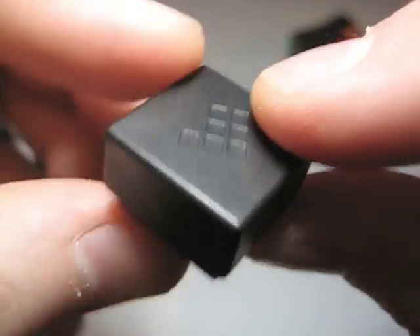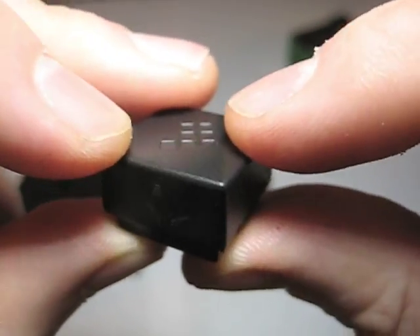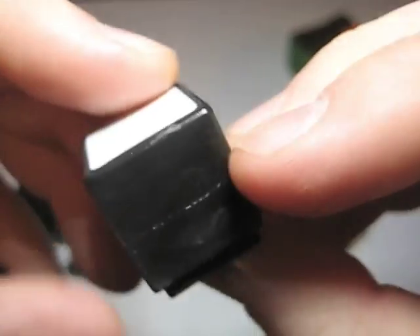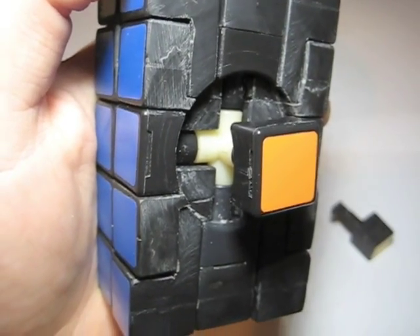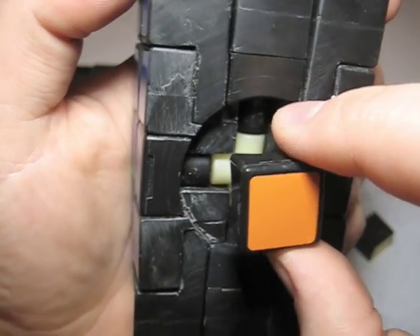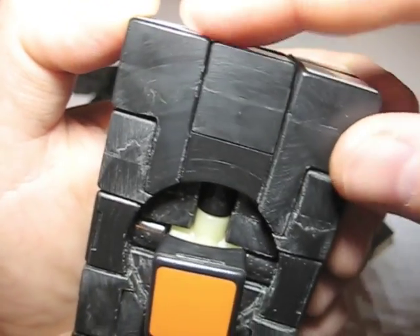To transform the center cap of the 3x3x4 into the center cap of the 3x3x5, we need to super glue an extension to the top of the 3x3x4. The extension will either come from the center piece we cut off or the extra edge or corner piece. When we're done, it will look like this. To make the core, use the core from the 3x3x3. Replace the extended centers with the centers that came from the 3x3x4 — that way, when you plug in the cap for the extended centers, it will line up correctly.